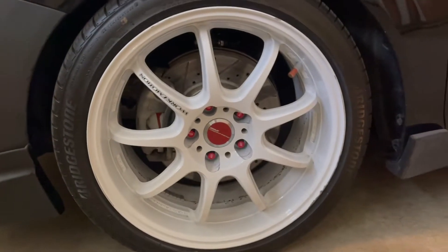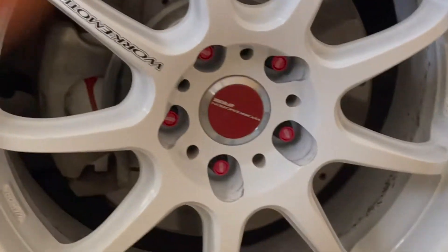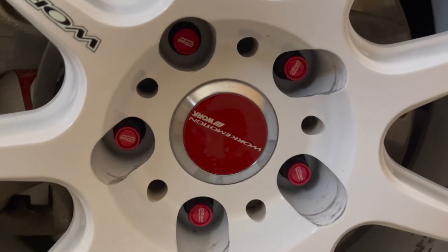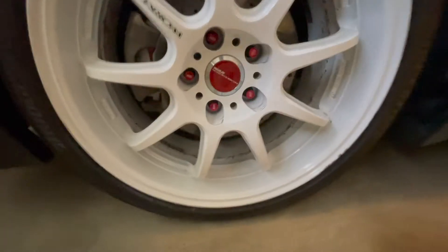For suspension, I'm on BC Racing coilovers, and I have Work Emotion D9Rs. For lug nuts, anybody wondering — I switched to smaller ones. These are, I believe, Project Kicks. Kind of pricey, but I think they look really good.